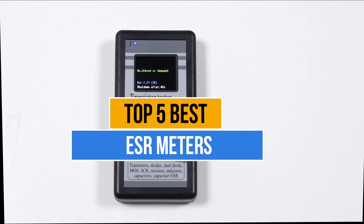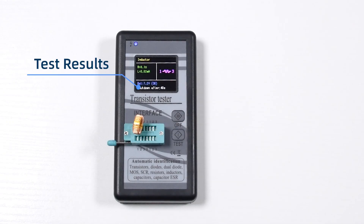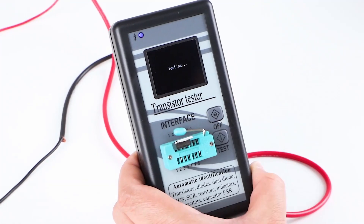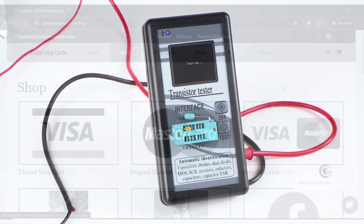Today's video is about the top 5 ESR meters that are available in the market. If you want to know the price and more information about the products mentioned in this video, you may check the link in the description box below. So now let's get started.